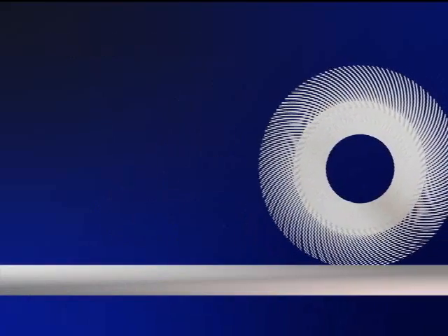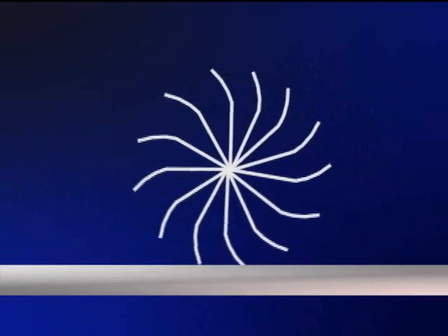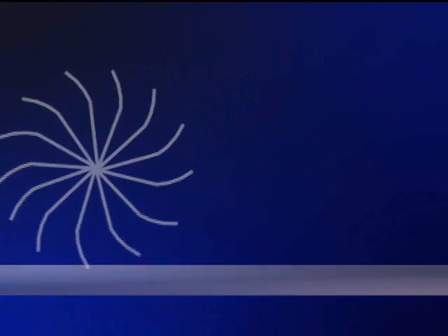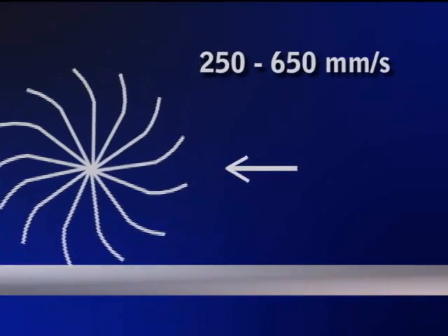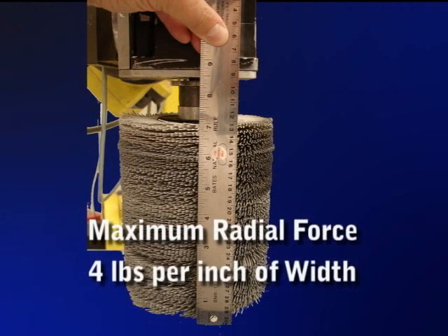The proper rotation of bristles and traverse direction of the brush should be set up to sweep debris into the path of the brush. Rotation of 1200 to 1500 RPM follows the curvature of the brush. The traverse speed should range between 250 to 650 millimeters per second. The maximum radial deflection of the brush is 3 millimeters, or 1/8 inch. Maximum radial force is 4 pounds per inch width of the brush.